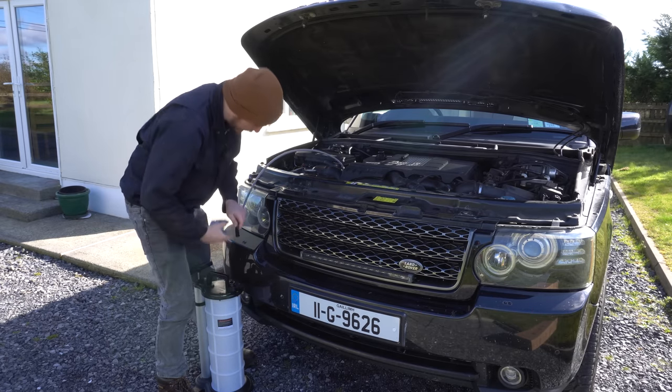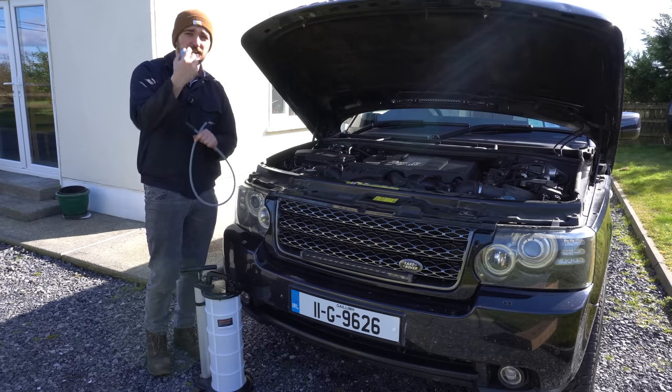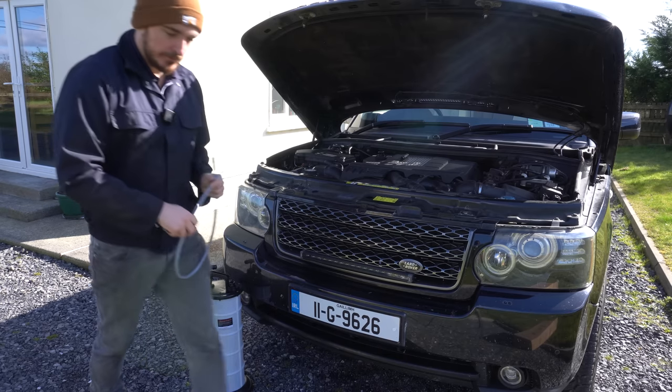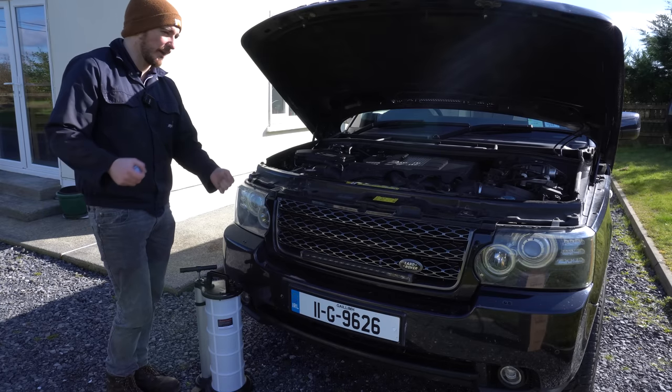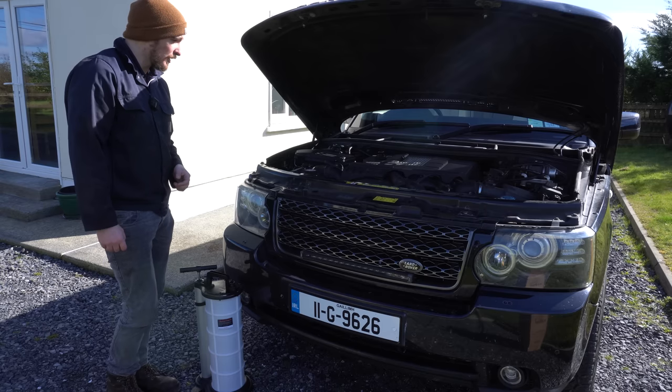That's the first time I've used one of these suction pumps and it beats scrambling around on the gravel trying to pull out the sump plug and getting oil down your sleeve. I think I'm a convert. Another good thing about having a container like this is it means we can transfer that waste oil back into the new tubs once they're empty, so we can dispose of it.